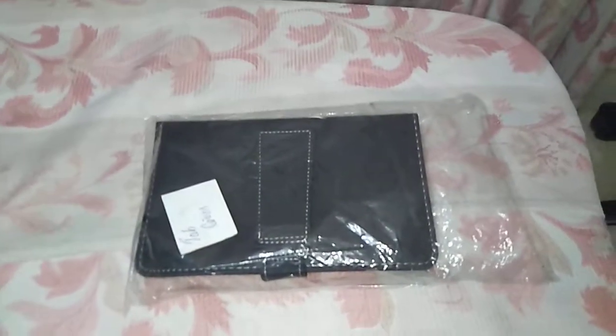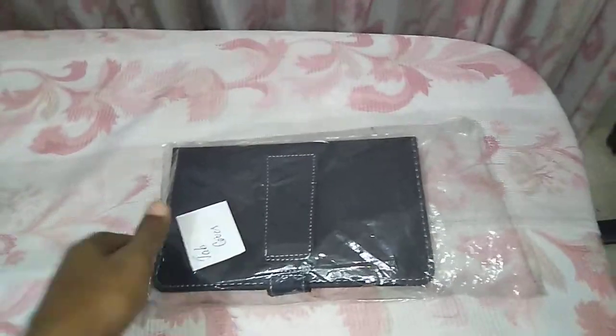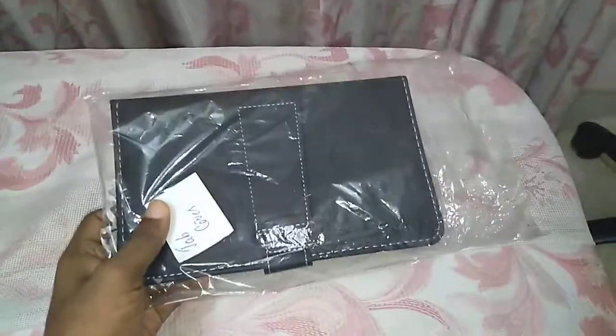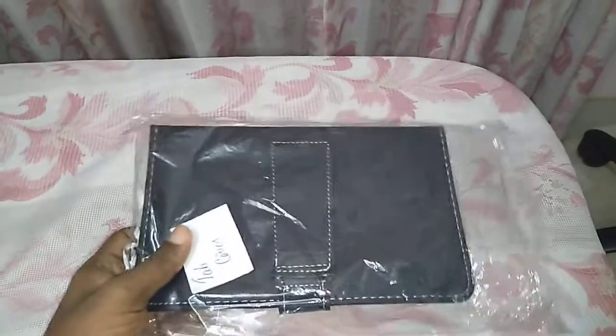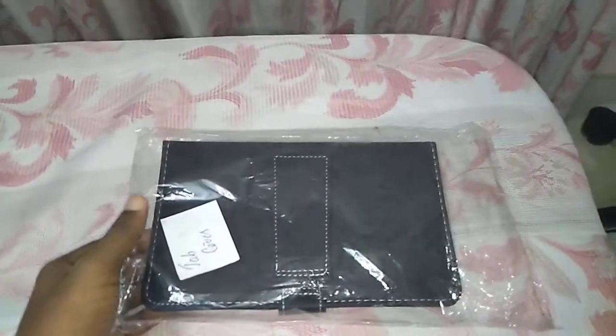Hello everyone! Welcome to Kerala Selfie YouTube channel. I'm going to show you a nice eye to eye turn. This is a pouch. This is a good thing. I will show you how it is.